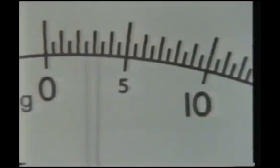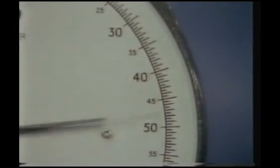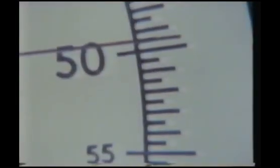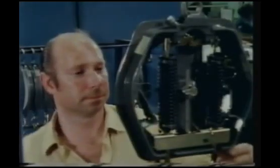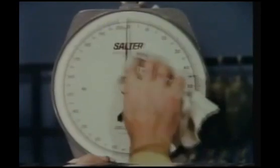The next stage is to check every 10 kilogram mark. It's very important when checking the scale that your eye is exactly level with the pointer — too low or too high and you don't get an accurate reading. When all the 10 kilogram marks have been correctly checked, the weighing machine is ready for use.